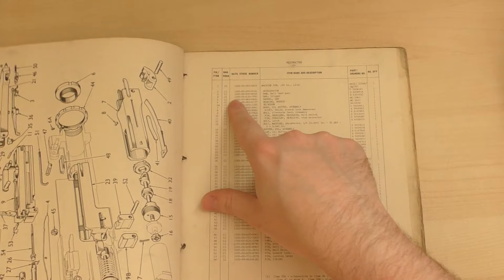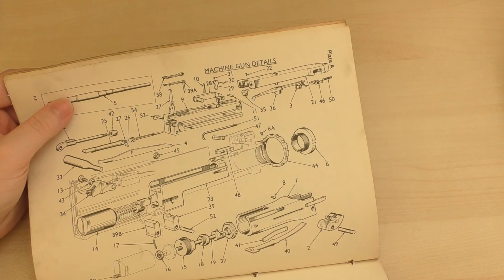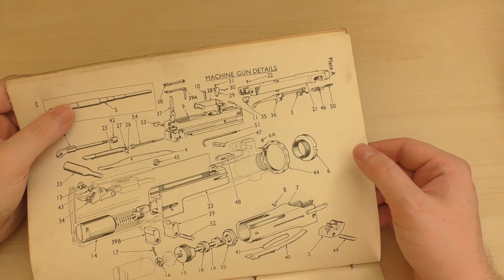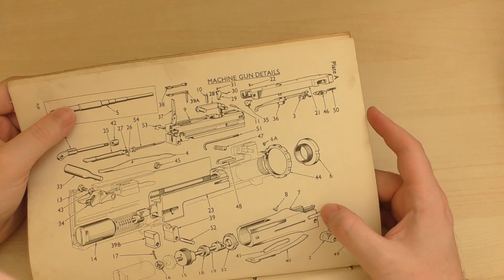Let's take a look and see what we have here. So we have the barrel obviously, we also have the buffer assembly, the bolt latch, lots of set screws, trigger bars, feed poles, the cocking lever, the accelerator, the firing pin, lots of pins for the cocking lever, the belt holding pole, and also the ejector and the extractor assembly.